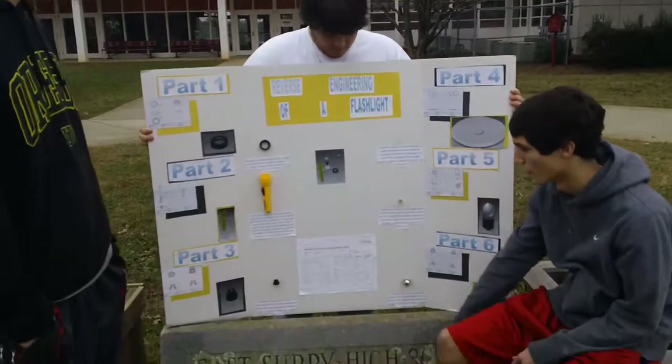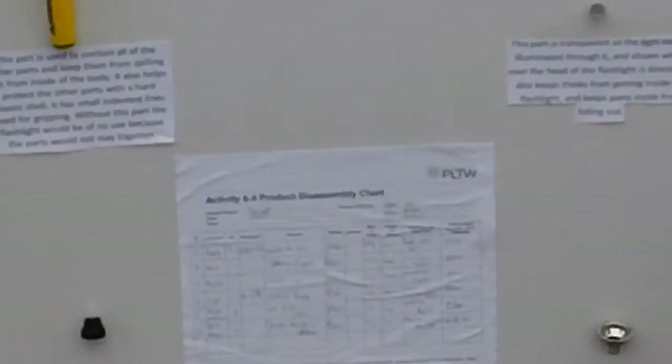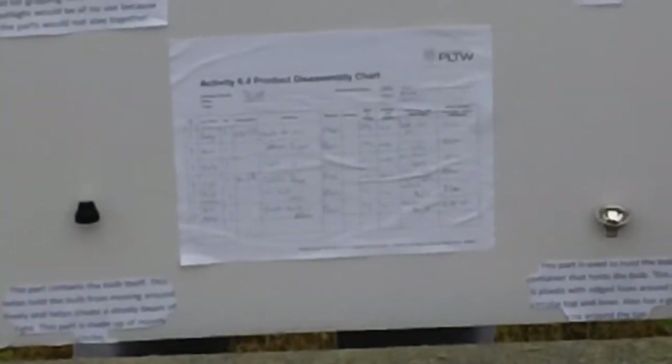If you look here on the disassembly chart, we have some specifics if you want to know: the part name, the number of the part, the quantity, the dimensions, the function, what the part was made of, the mass or the weight, and the texture.